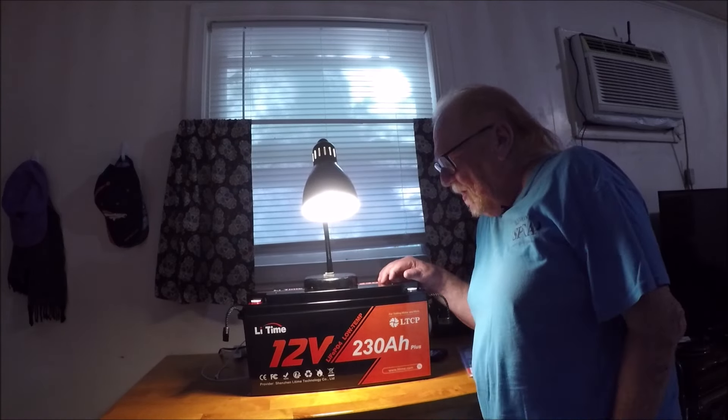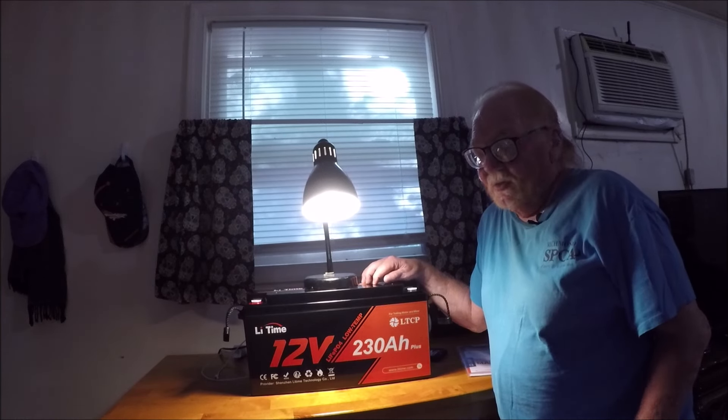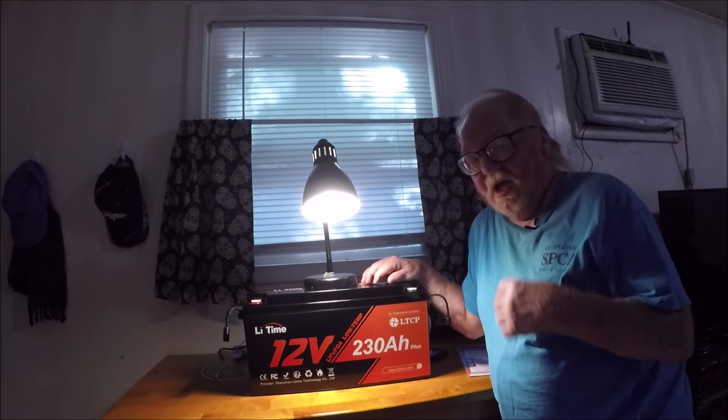With this battery at 230 amp hours, I'll be able to run my refrigerator freezer for about five days before I even have to charge it. When you get the battery, it's only going to be about 30% charged, so you do have to charge your battery up. They recommend charging it up for one day.